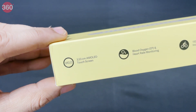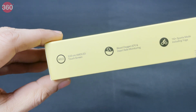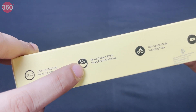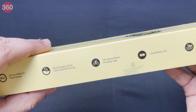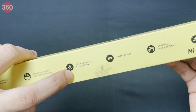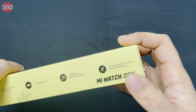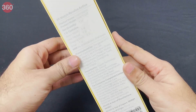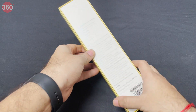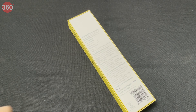There are a few key specifications right on the side of the box. It's got a big 1.39-inch AMOLED display, SpO2 tracking and heart rate monitoring — SpO2 tracking is something that was not available on the Mi Watch Revolve. It also has 110+ sport modes, long battery life, 5ATM water resistance, and automatic workout detection. The back mentions a price of around 14,000, though that might differ at launch.